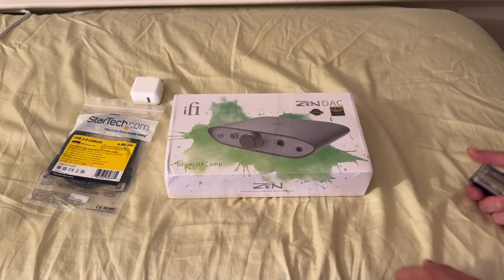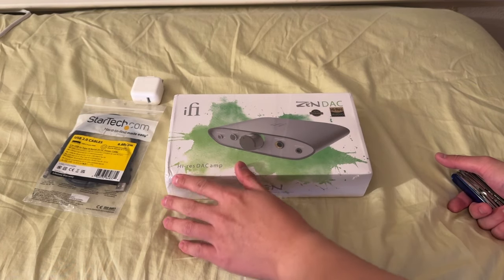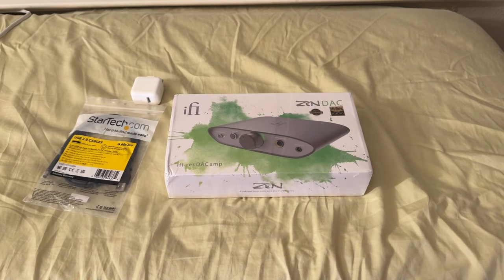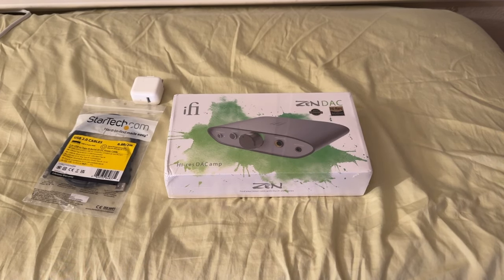What's up everyone? Today we have the iFi Zen DAC V2. It's a digital-to-analog converter as well as a headphone amp. I'll be testing out the headphone amp part. It's not exactly high-powered, but we'll see.